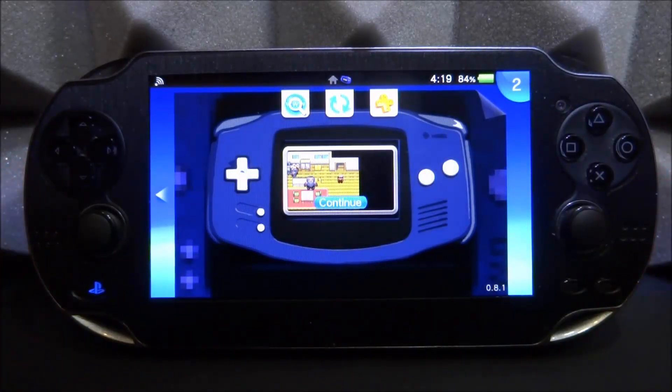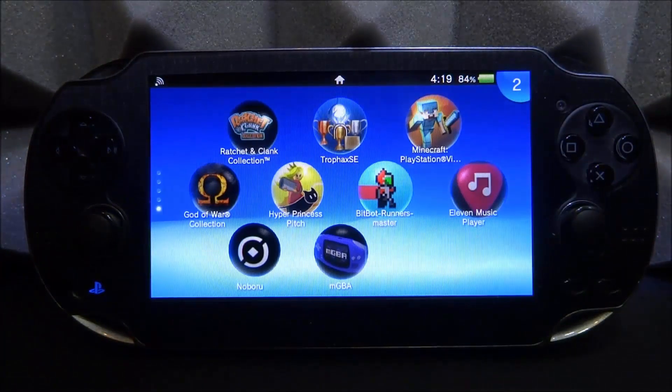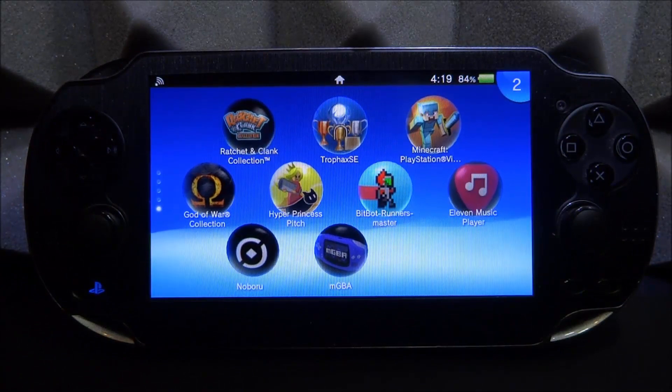That's pretty much it for the mGBA emulator. One other negative is you can't edit many settings — there's no speed-up option or advanced screen settings, whereas a lot of emulators let you configure many things. But if you want a simple emulator for your PS Vita that's easy to install, easy to save, and has pretty good graphics and quality, I'd definitely recommend it. If you enjoyed this video, make sure to like and subscribe, and I'll see you in the next one.